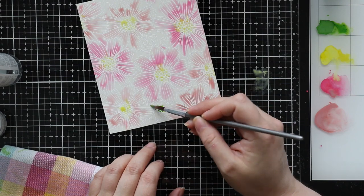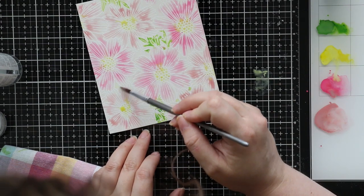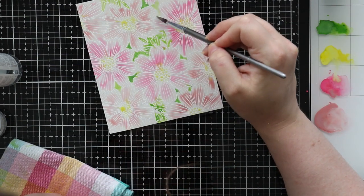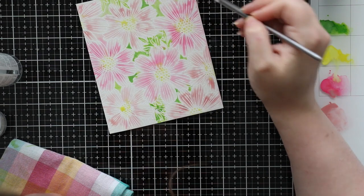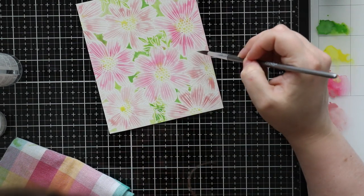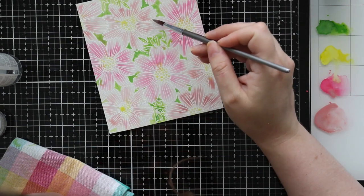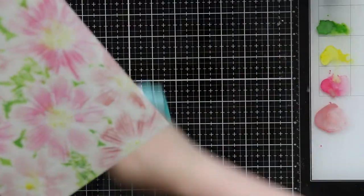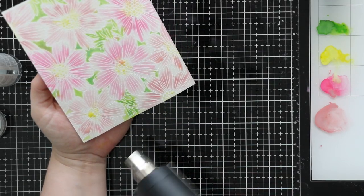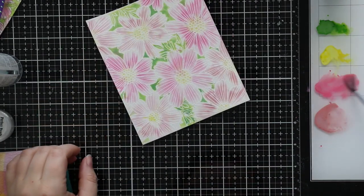On the white heat-embossed panel I let there be a little more water and tried not to layer the color too much because I wanted a lighter look. I was using up what I'd put on my mat without adding more sprays — just adding water to what was there. I kept the colors a bit more contained: pinks and Victorian Velvet on the flower petals, Squeezed Lemonade for the centers, and Mowed Lawn for the leaves and open areas between, which gives separation — especially with white on white. I liked how it looked lighter, so I left it.